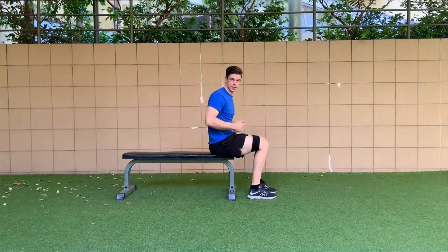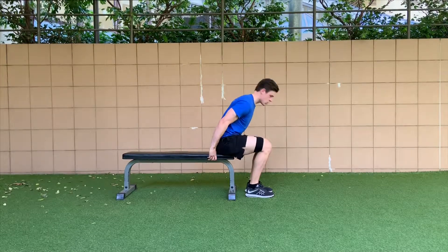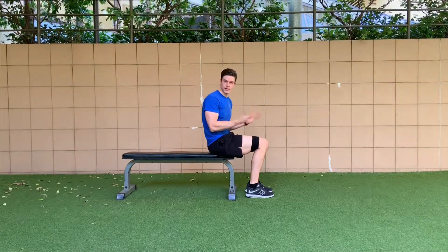From there we're going into seated hip abductions again — 10, 10, 10, or choose the position you feel it most in your glutes and go for roughly 30. As mentioned, you can do more if it starts to get easy.